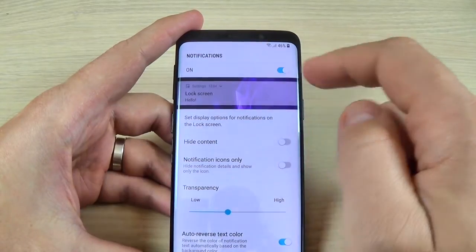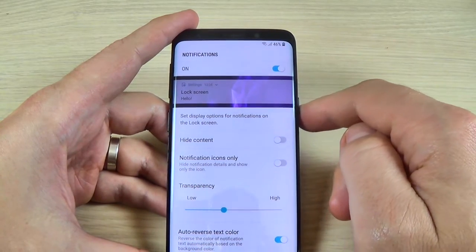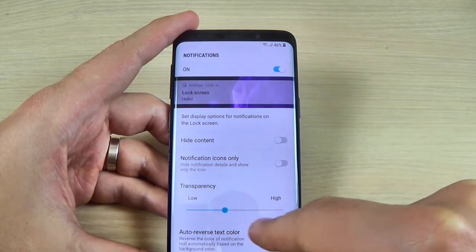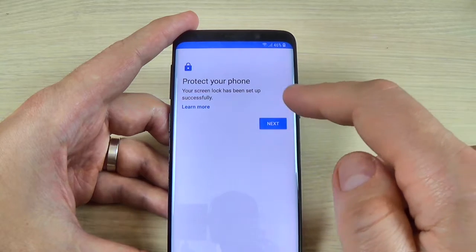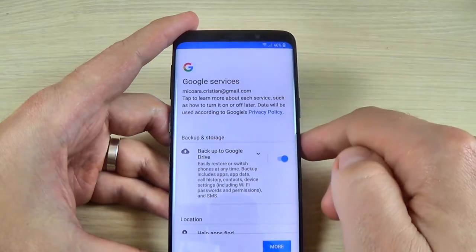Here you can set up the notification — now it's on. And you can set up the transparency. I will hit Next. Your screen lock has been set up successfully. Just hit Next.